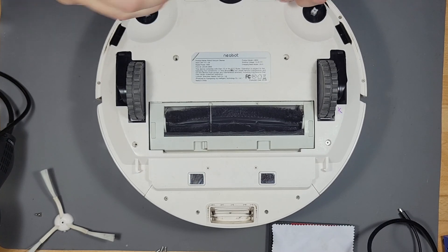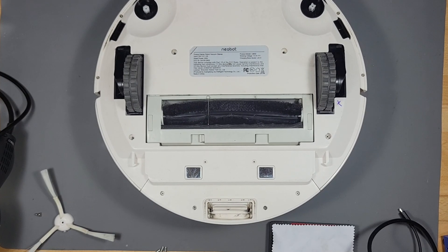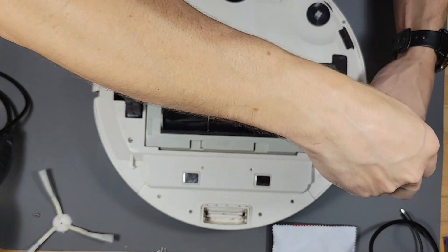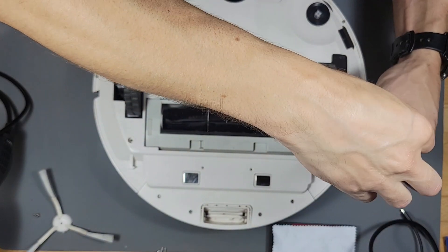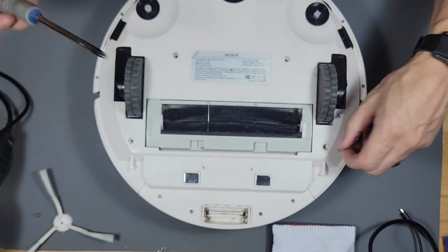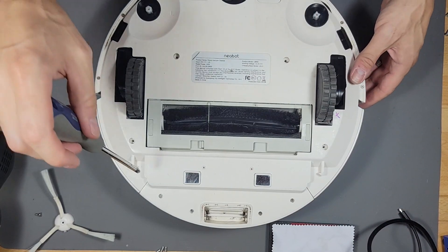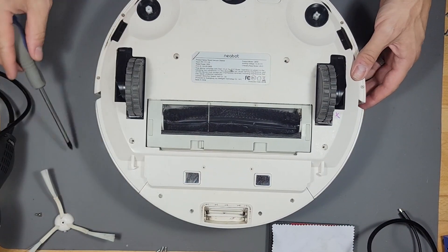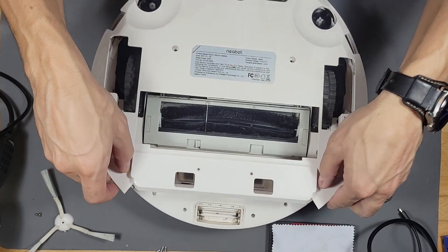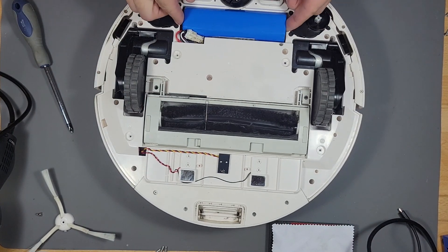Anything that has moving parts you're going to have to maintain, unfortunately, and robotic vacuums are one of them. If you're able to maintain your robotic vacuum, you're going to have a long life with it. For self-emptying robotic vacuums, they're not cheap — about four to five hundred dollars — so it's worth maintaining them.